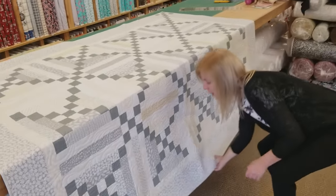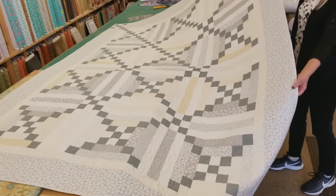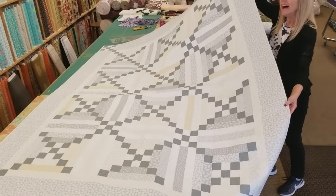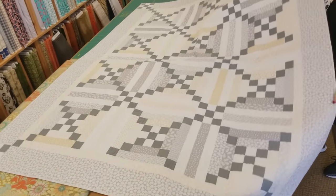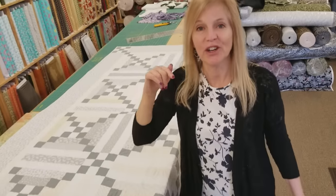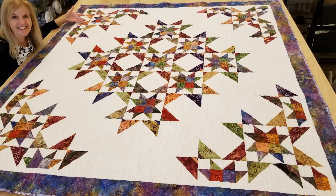Thanks for watching our tutorial today on how to make the Nine Sisters quilt — I hope you enjoyed it. Now we're going to have another giveaway. You may have seen our video where we made this chain pattern, and this is a great big quilt. Today you can win it — go to the link below that says giveaway and put in your name and email address. We can send this to a winner anywhere in the world, so enter and good luck. If you like our videos and you want to support us, the best thing you can do is subscribe to our YouTube channel. Happy quilting!